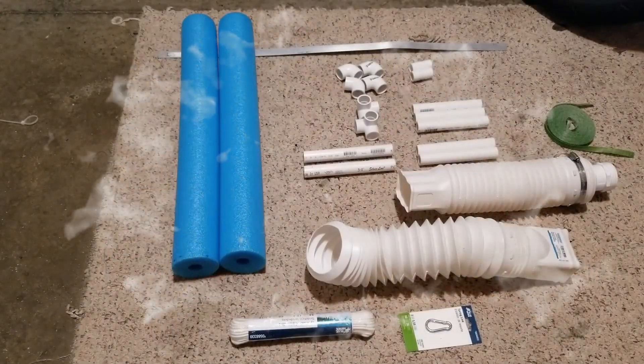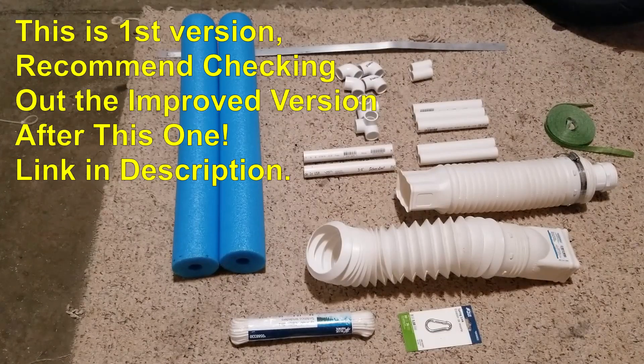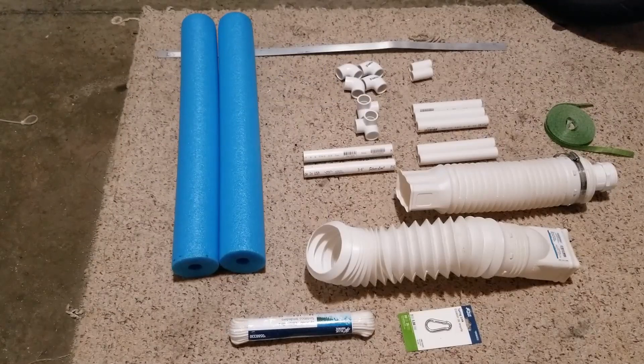Hey guys, welcome back to another tutorial for DIY gold mining equipment. Today we are building a floating gold concentrator for a manual hand dredge — a little floating sluice that you can use with your manual hand dredge.